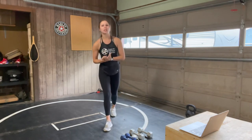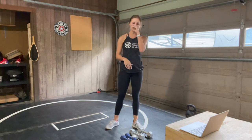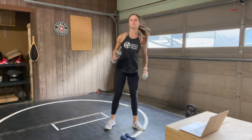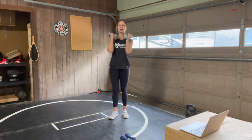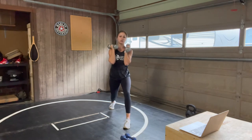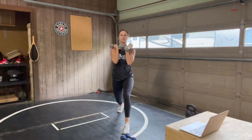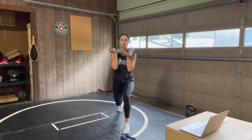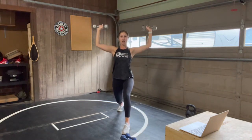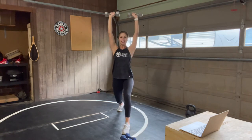Our next exercise: we have a lat pull. You can choose your heavier weights. We are going to start in a lunge — stay on whatever side you want to go for. We're going to stay there this time; on our next exercise you'll take the other side. Bring those arms overhead and pull down, elbows towards your ribcage — a big lat pull.